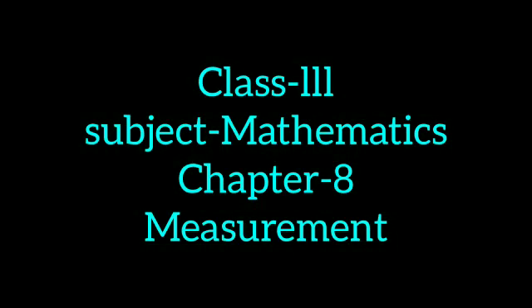Good morning dear students. Today, using a measuring vessel, we will learn to measure the quantity of liquid in a vessel.